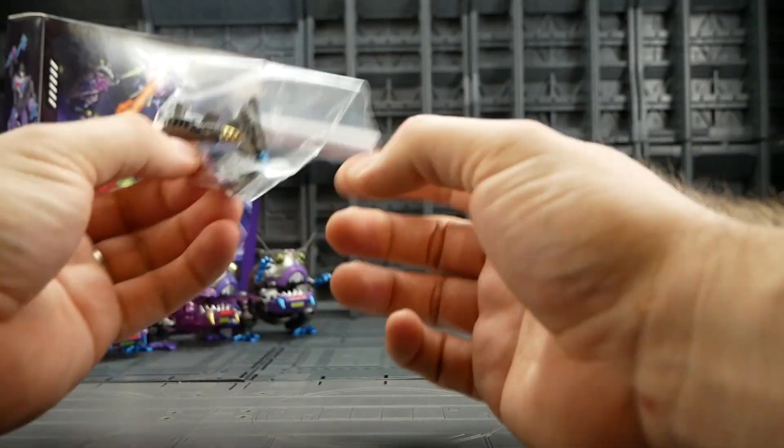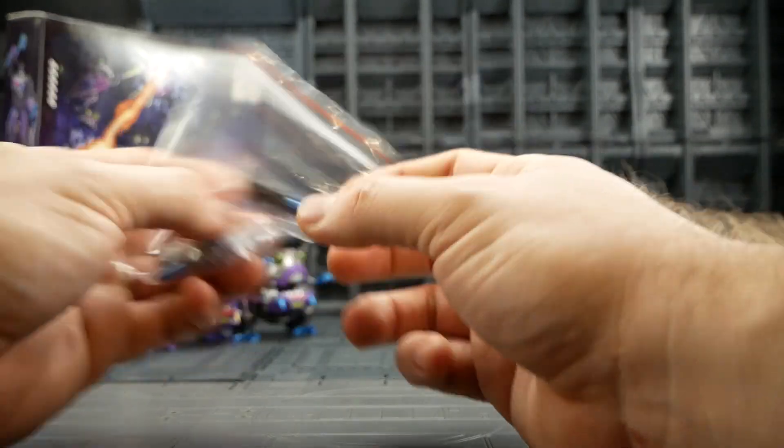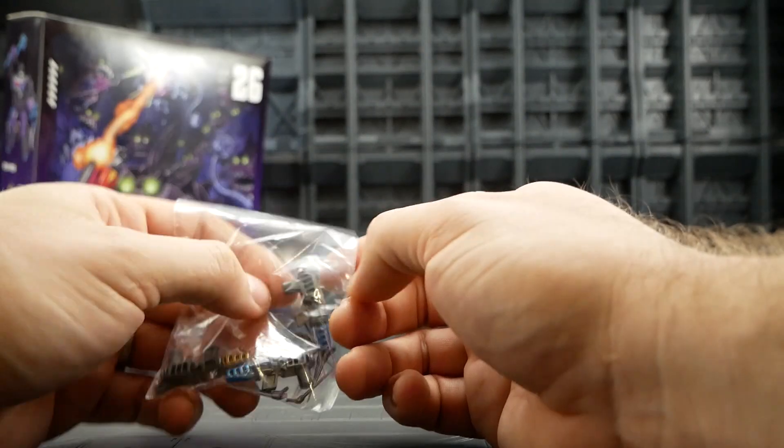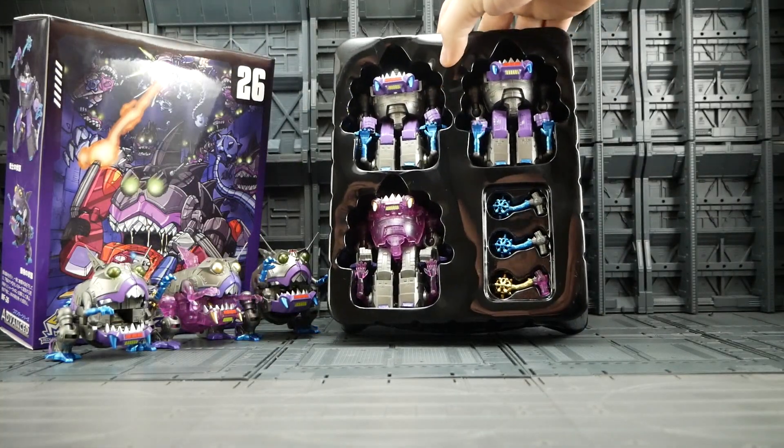The antennas are very thin so be careful. If you do happen to break one — I've got two sets of these — I did get spares, so you've got some spares in the box. Then we get the Sharkticons themselves, which come in bot mode.